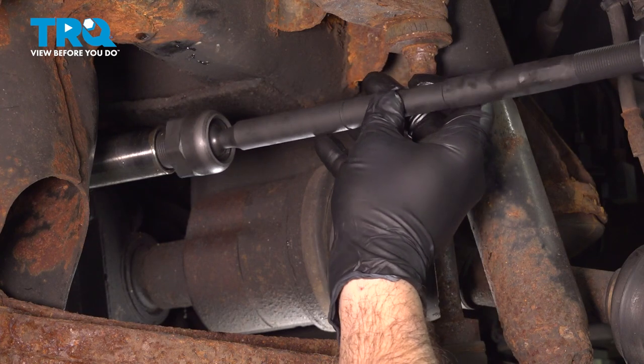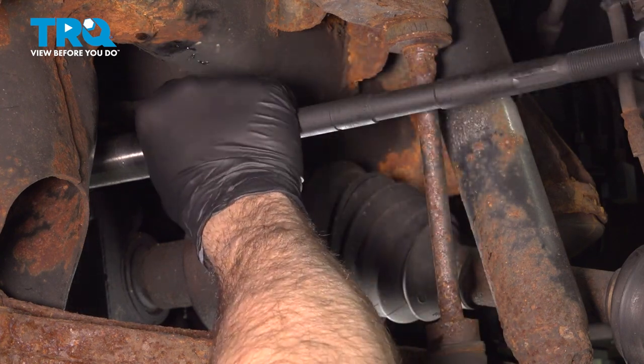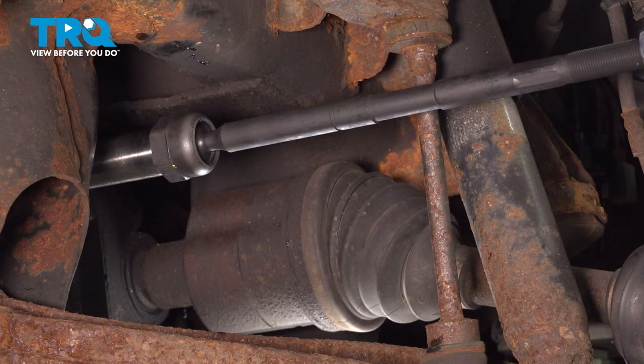Now install your inner tie rod. Thread that in until it bottoms out, then go ahead and use our pliers to tighten that down.